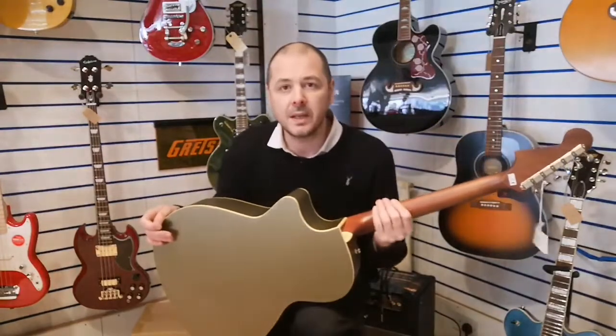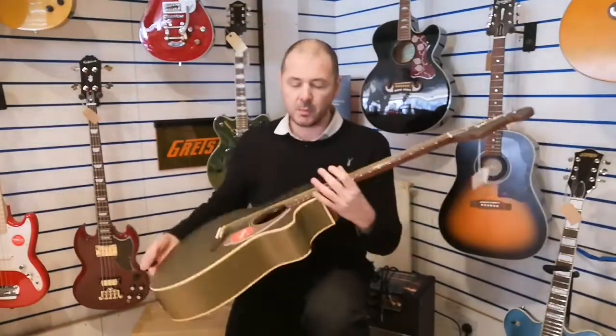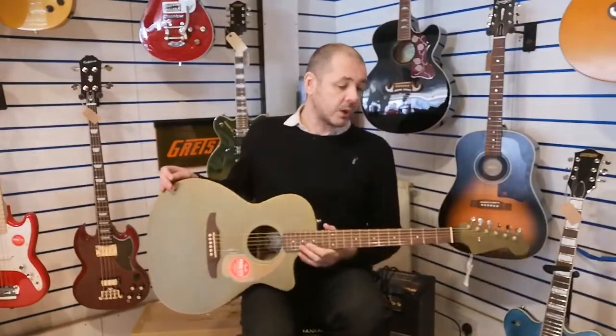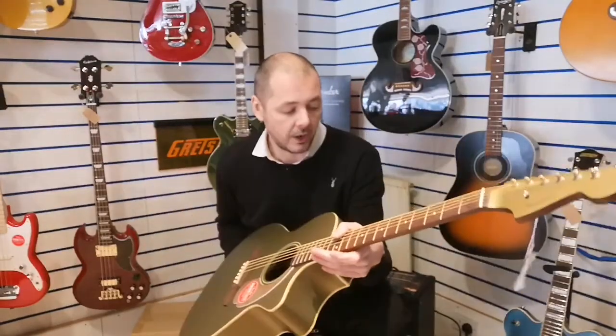With a laminated mahogany neck as well. Mahogany is great for the lower end frequencies and it works very well coupled up with the Sitka spruce top.